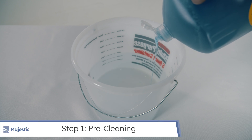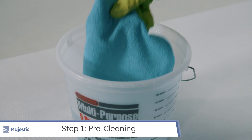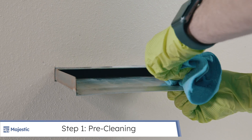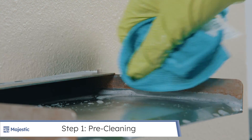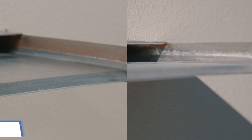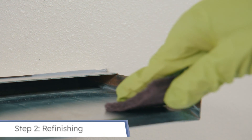Create a cleaning solution of hot water with a mild dish soap for pre-cleaning. Wash your stainless steel water features thoroughly with a microfiber towel. This process alone may remove some of the rust and buildup on your stainless steel products.